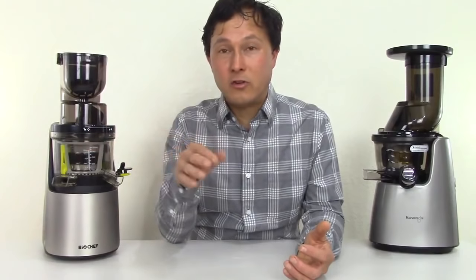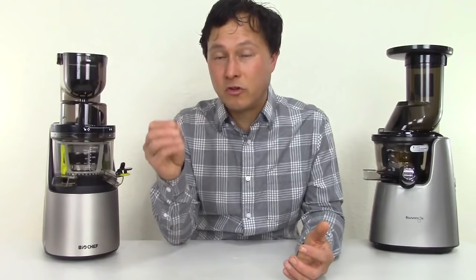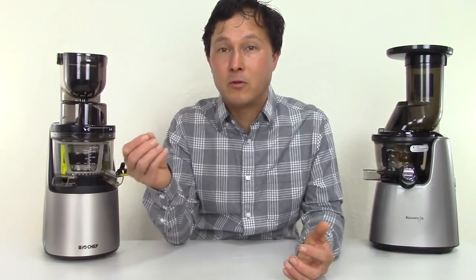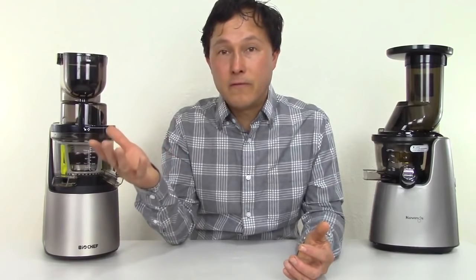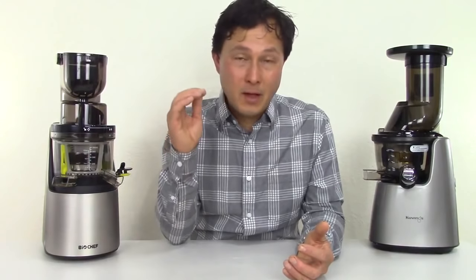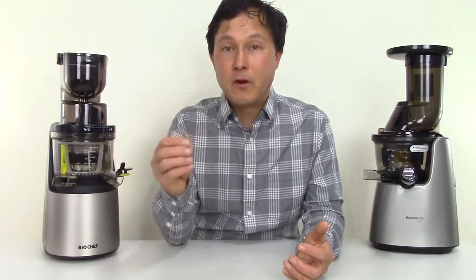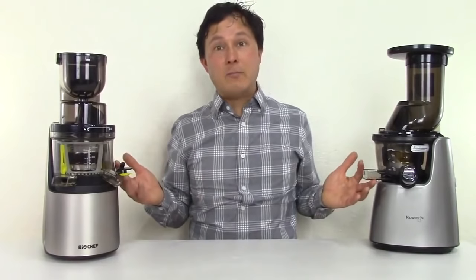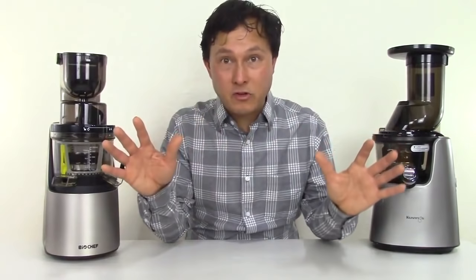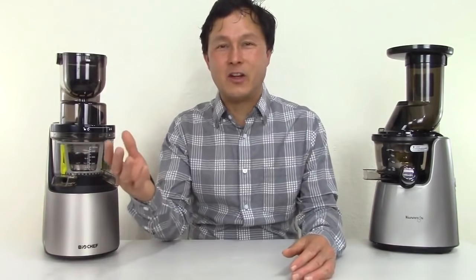The slow juicers will actually create more nutrition — specifically the unique phytochemicals and phytonutrients in carrots, broccoli, or other foods — so you'll get more disease-fighting ability based on studies I've seen. In addition, the vertical style machines, compared to other styles, are basically jacks of all trades.